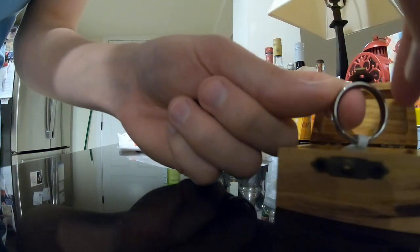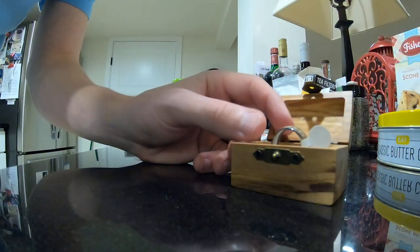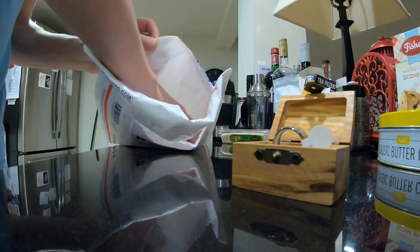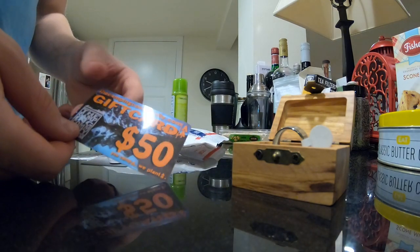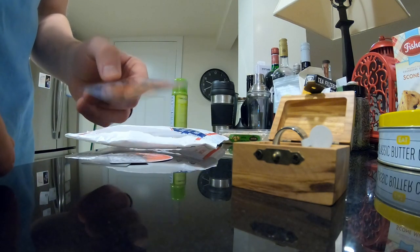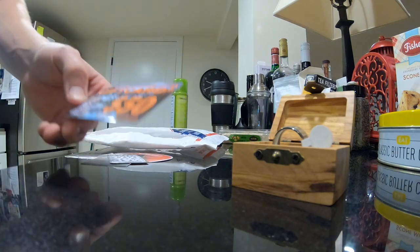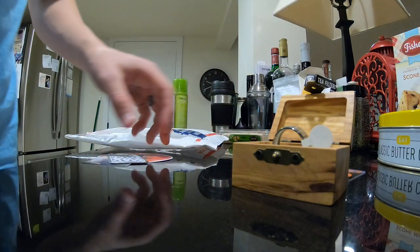I'll show you what else I got in the package. I also got this $50 gift card to another website, thecampingcommunity.com. I think they're associated with Madera or are partners or something. I got that because I'm a brand ambassador — you have to be a brand ambassador to get that.